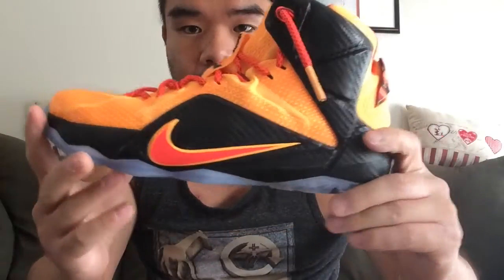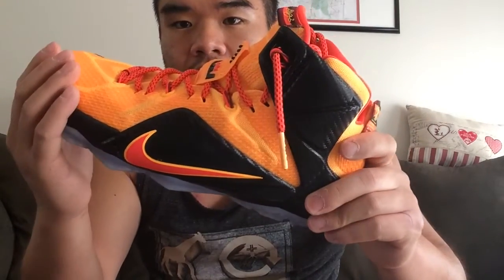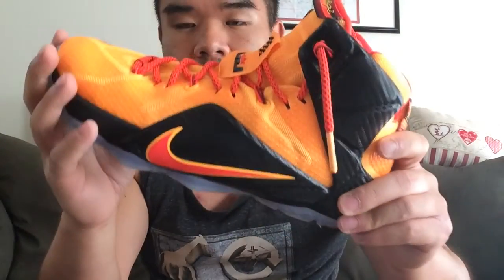I ended up going down a half size from a regular ten and a half to a ten in these, because when I put them on in the store they felt a little long and clunky. I originally got the shoes for casual wear — I got the Heart of the Lion colorway — but I gave them a shot in the gym and liked them enough that it became my go-to ball shoe, and I ended up getting a second pair in the Witness colorway. I find that the shoe fits quite well, though with the asterisk that going down a half size allows it to fit more snugly across my entire foot.